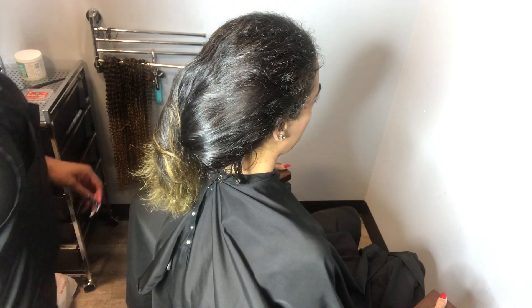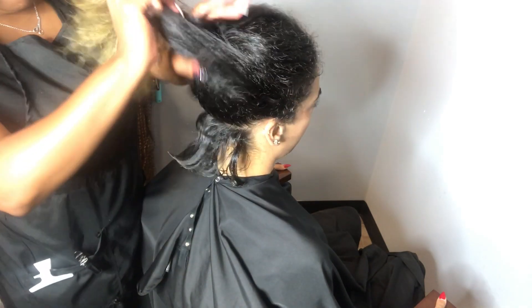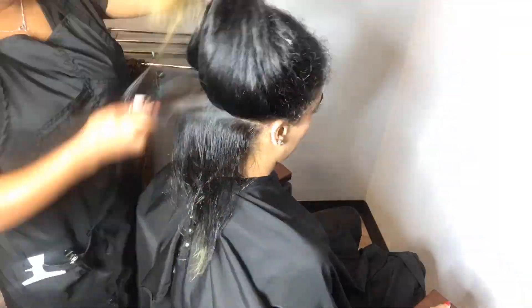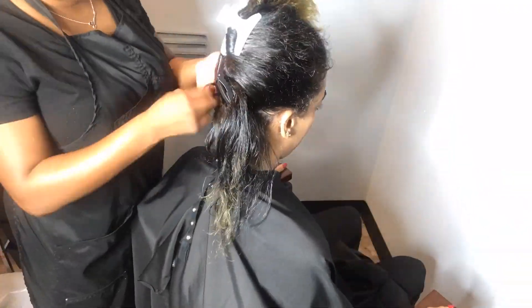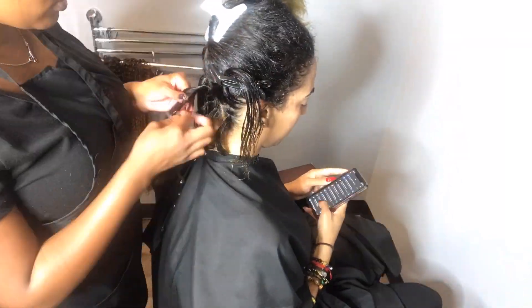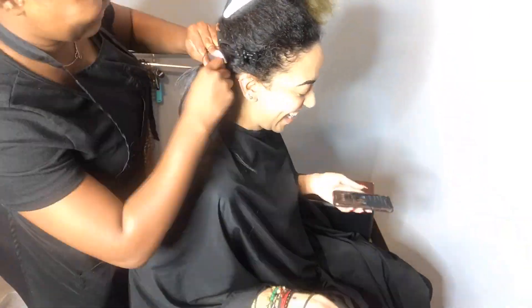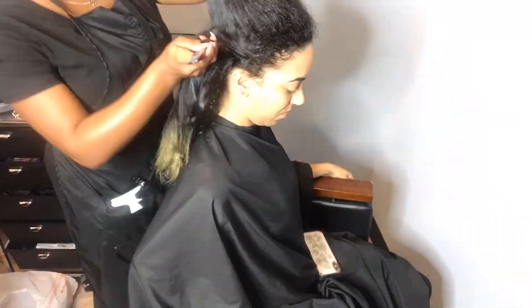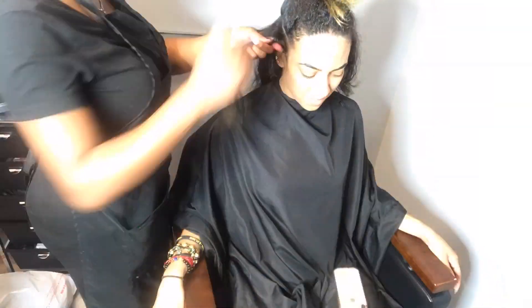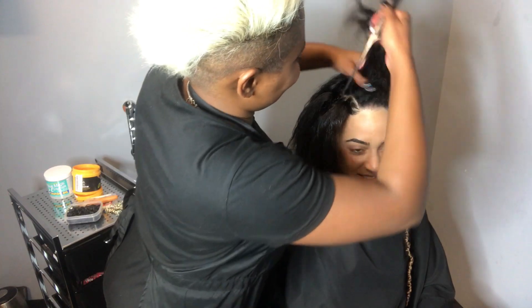I'm getting ready to part out my next section and I typically like to go from the top of the ear to the other side. This section usually has about six to seven parts or braid sections in the hair.